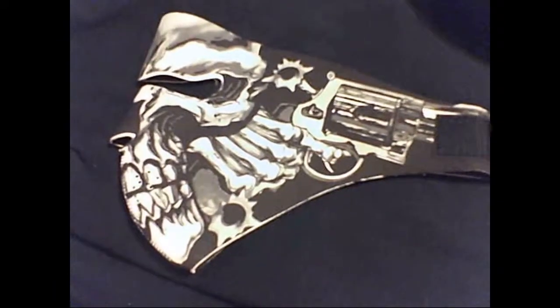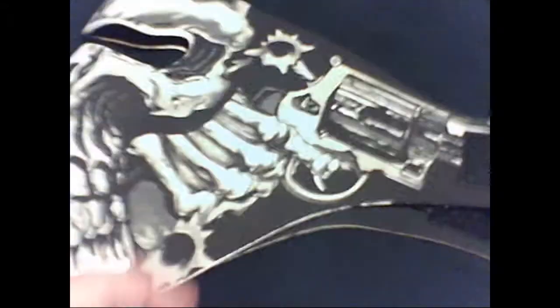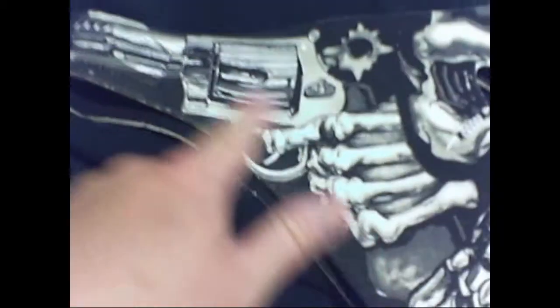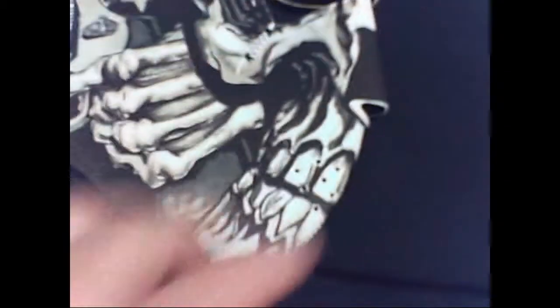I was checking it out, tried it on, and it's made of a nice quality neoprene material — it's thick. The graphics are well printed on both sides, with bright white colors and grayscale details like the guns, the bullet hole, the eyes. The teeth and bones also have nice quality.